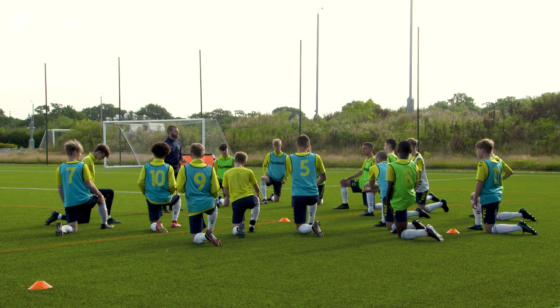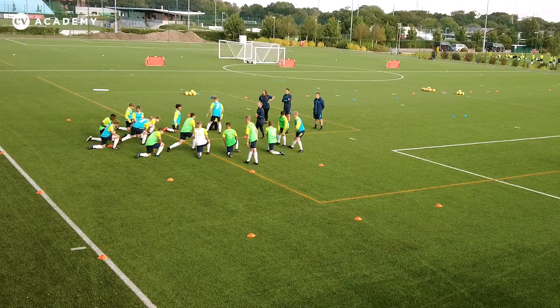Grab yourself a partner. OK, in this orange rectangle, knee tag, 30 seconds. Keep score. Off we go.